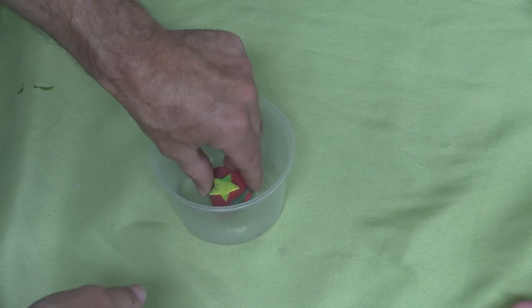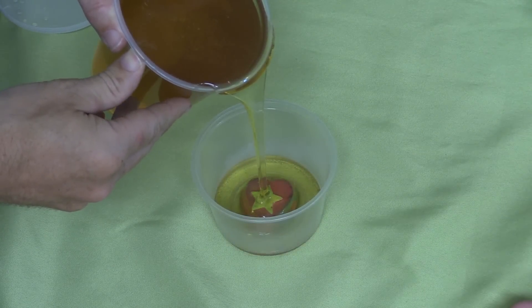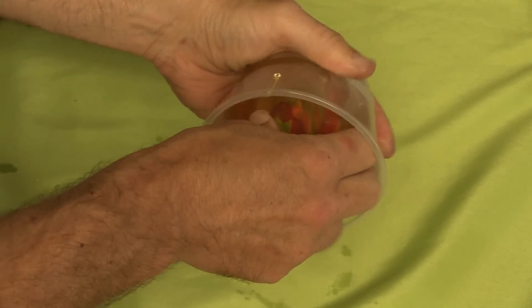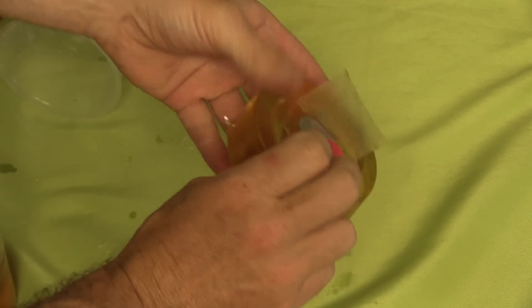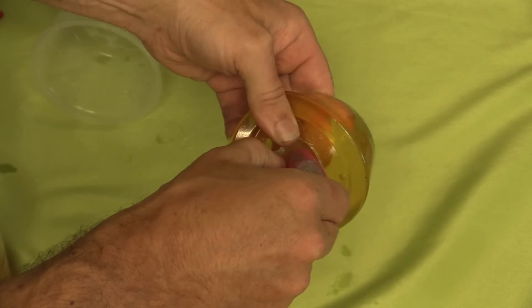We're using this foam heart as our master object. We'll be making the mold out of Compose mold. Here's our mold.